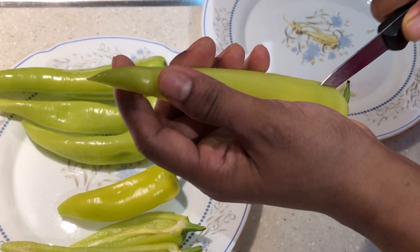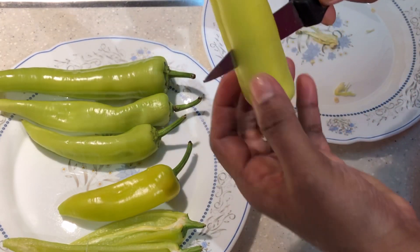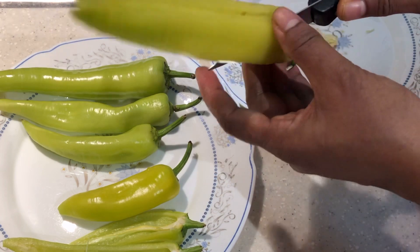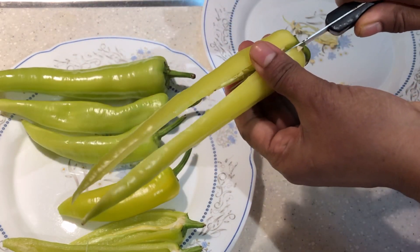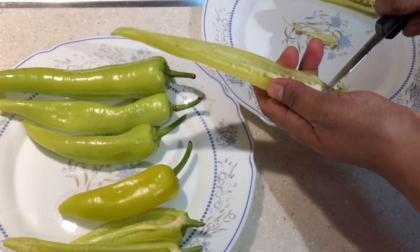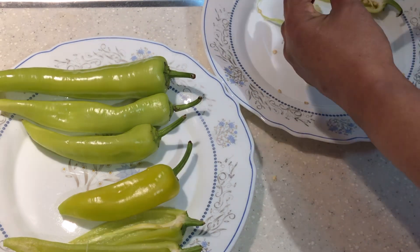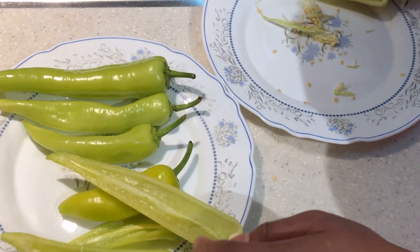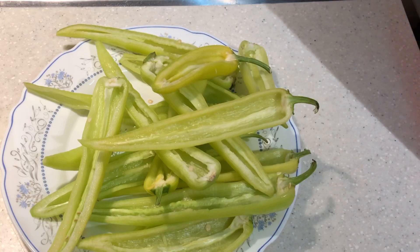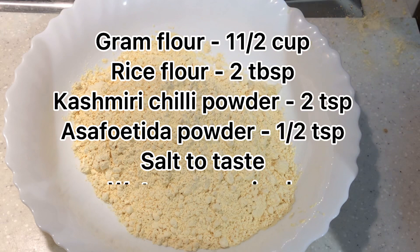Now we can cut the seeds out here. This will be cut on both sides. For the other side, we can cut the seeds out here as well. I'll add a batter in the bowl.